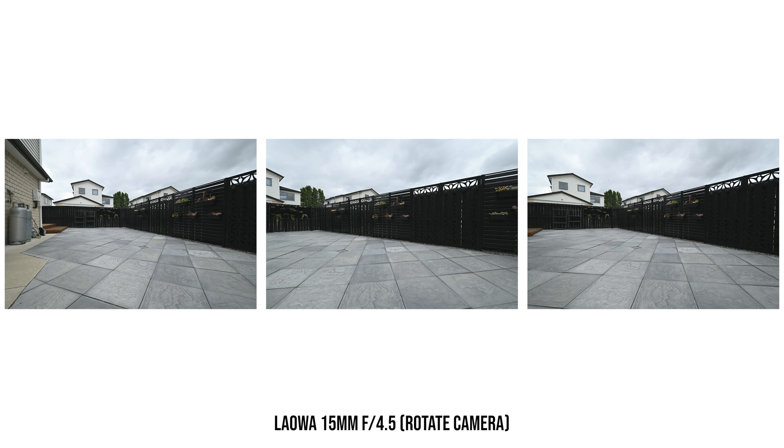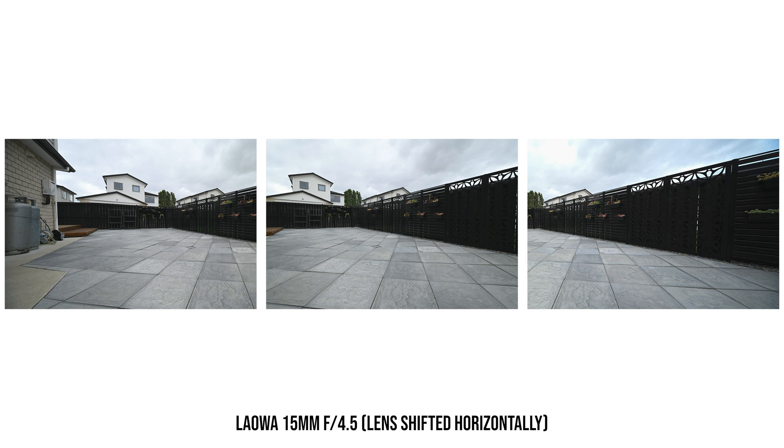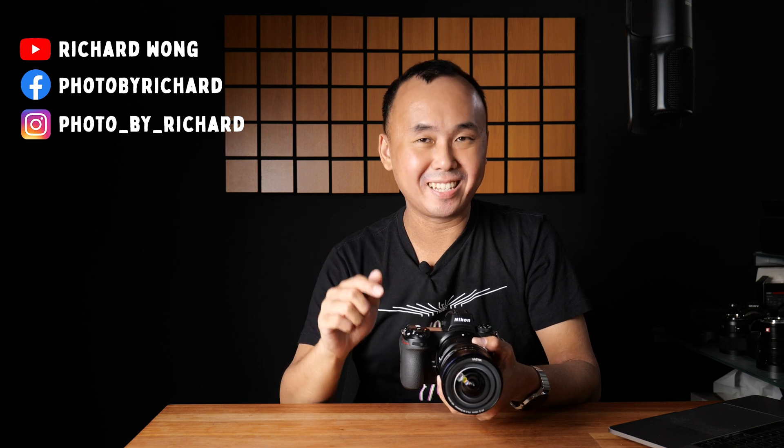Another very popular reason for using a shift lens is parallax-free multi-shot panorama photography. If you rotate a tripod to take multiple photos for stitching, parallax error means the foreground won't line up correctly in the merged result. But by using the shift feature instead of rotating the tripod, there's no parallax error and the stitched result looks perfect — as shown in these comparison examples.